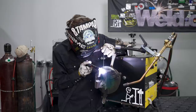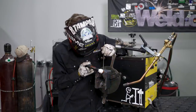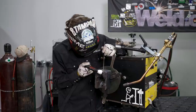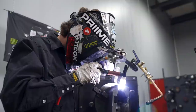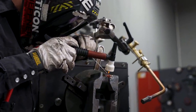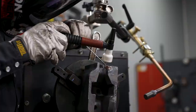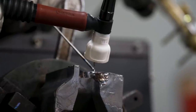TIG welding with Anviloy is performed only on DC negative. There's a wide range of TIG welding equipment that can be used for this application — the choice depends on how large the workpiece is. When welding with high currents and long duty cycles, choose a slightly heavier unit with a water cooling system. A smaller machine with 200 amp capability and air cooling is sufficient for smaller workpieces.